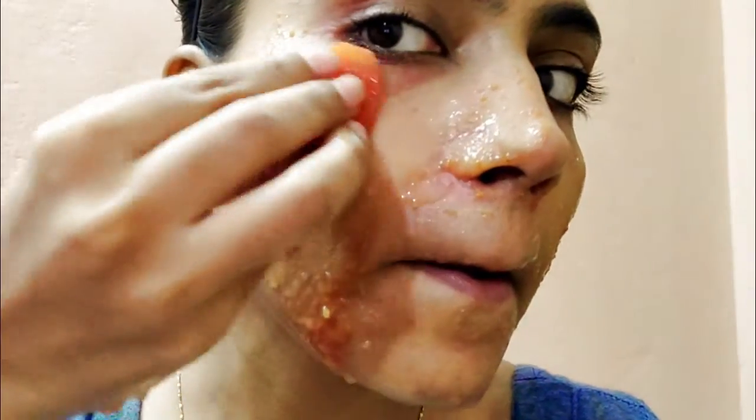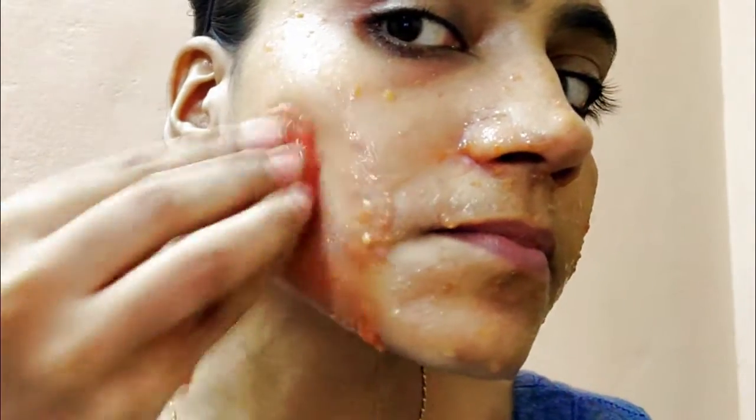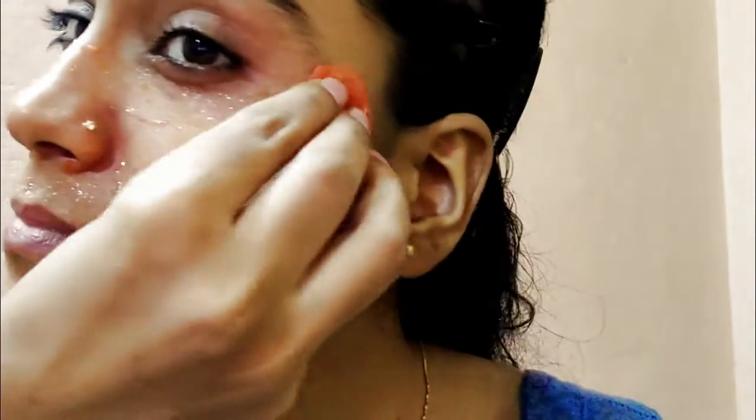As you are watching on the screen, I am taking this ice cube and I will rub my cheek area. I have to massage it properly with my hands. It will melt and one ice cube is enough.